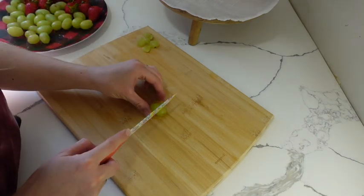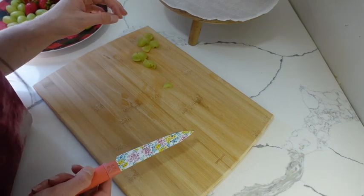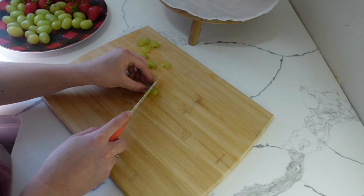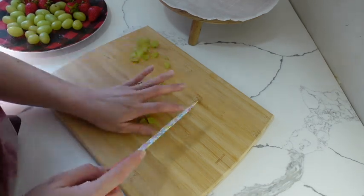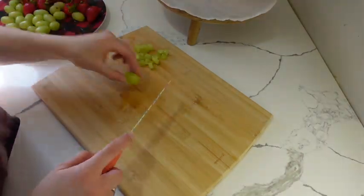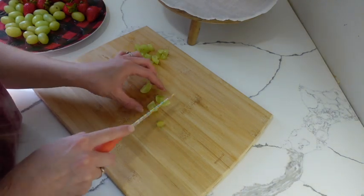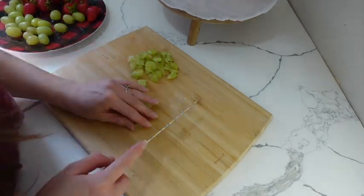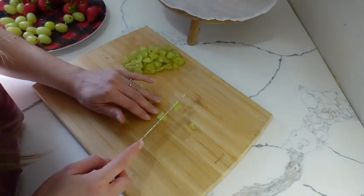The first thing I'm going to be doing is cutting up all of the fruits that I'm using on the snack tray. I have green grapes here that I'm cutting into quarters, and sometimes I'm cutting them a little bit smaller than quarters depending on how big the grape is, because I have young kids.